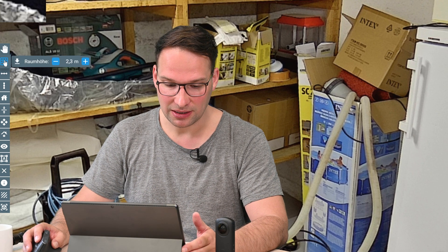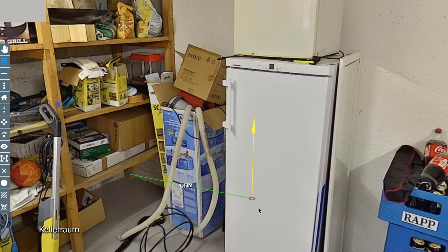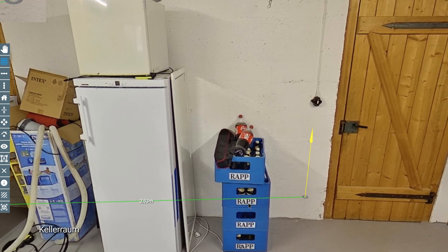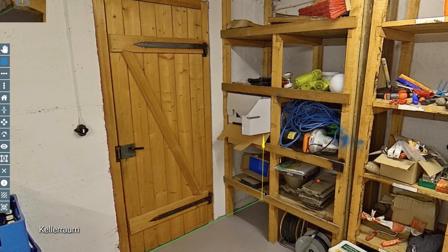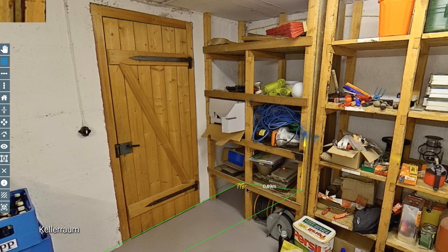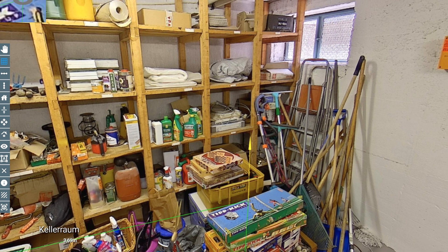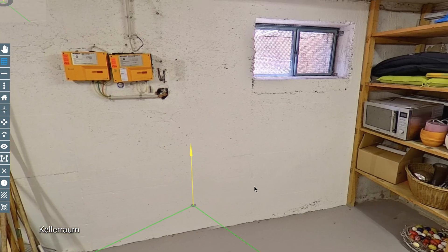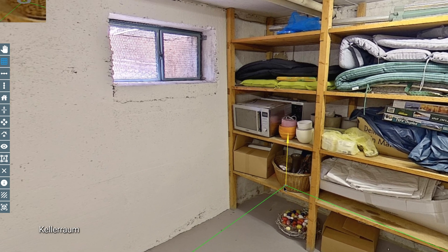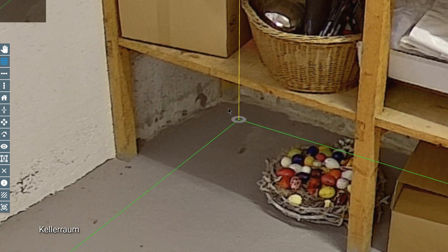I can start the measurement here by pushing the button, starting in the corner which we can see because we placed the camera in a good position. We go over to the second corner, and we cannot see the third corner — there are a lot of things there — so I just place it somewhere. Then I go over to the fourth corner, which is again very clearly visible.